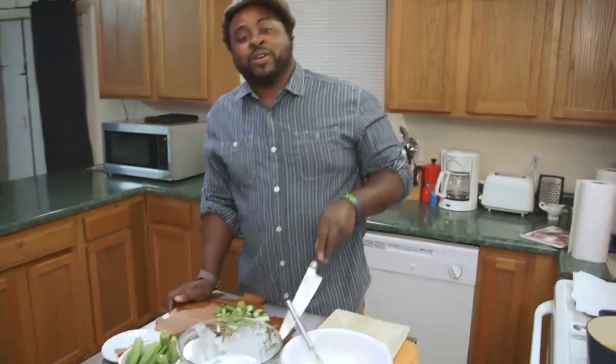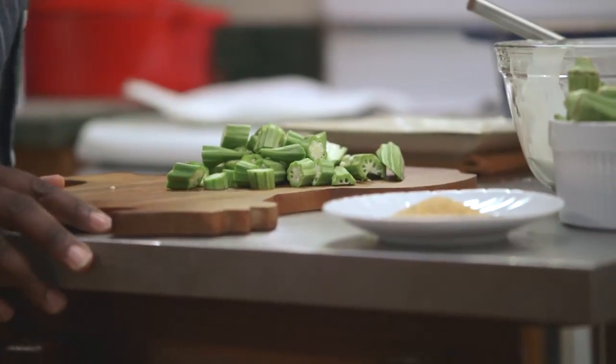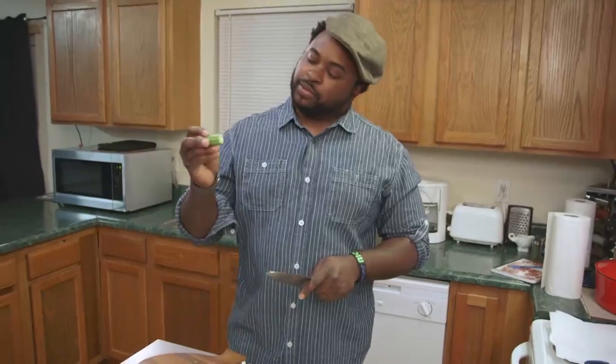How we doing today? Today we are gonna make fried okra. One way we're cutting it small like you're probably used to, the other way it's gonna be real nice and fancy for when you want to impress somebody.